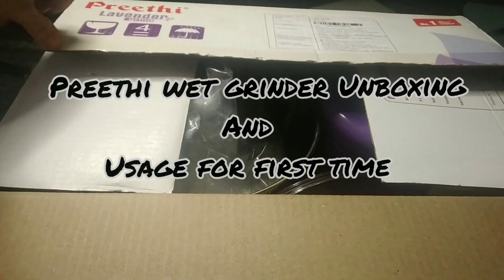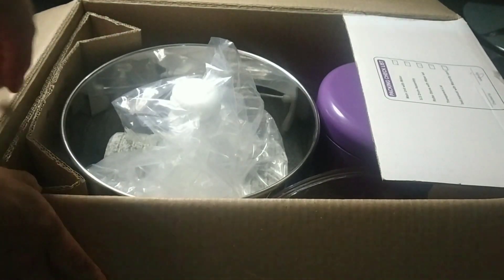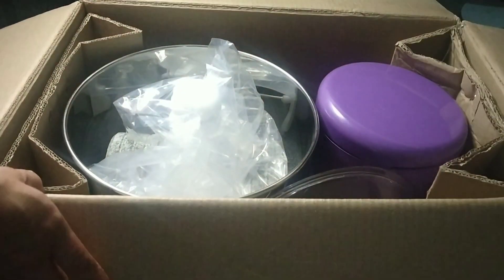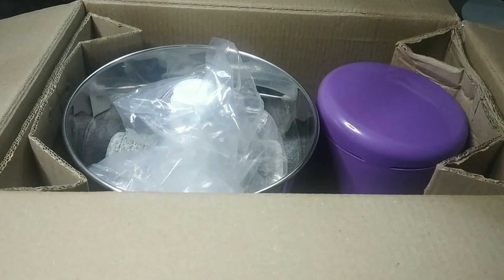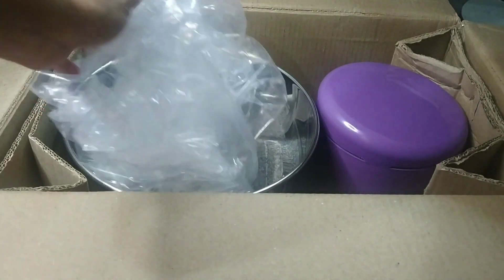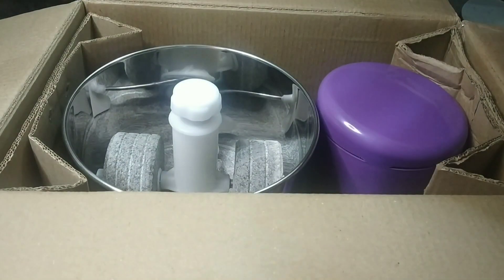Hi all, welcome back! Today I am unboxing my Preethi wet grinder and also sharing a few tips on how to use the wet grinder for the first time. Keep watching this video.